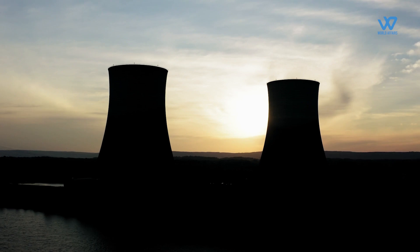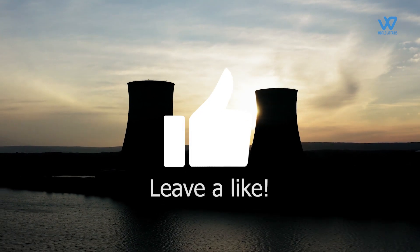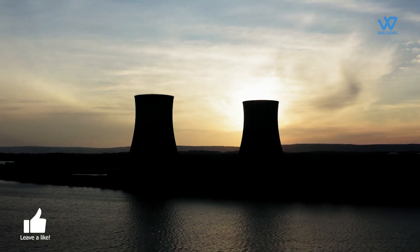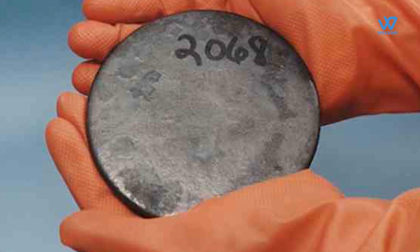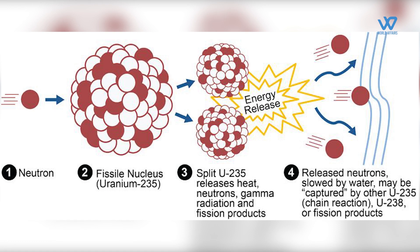Low-enriched uranium, which typically has a 3–5% concentration of U-235, can be used to produce fuel for commercial nuclear power plants. Highly-enriched uranium has a concentration of 20% or more and is used in research reactors. Weapons-grade uranium is 90% enriched or more.